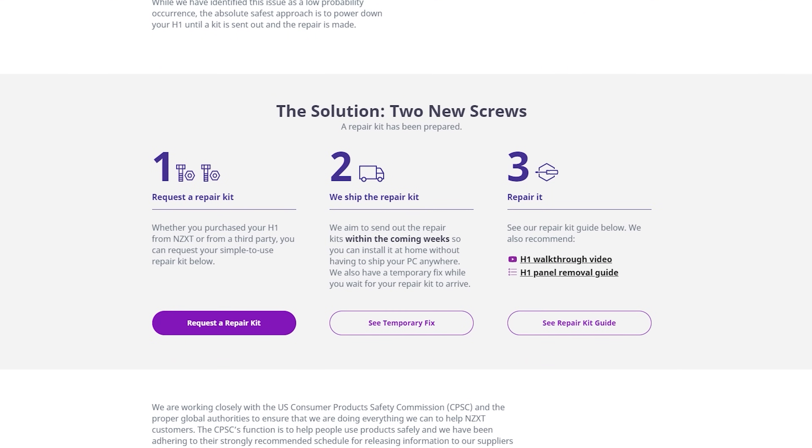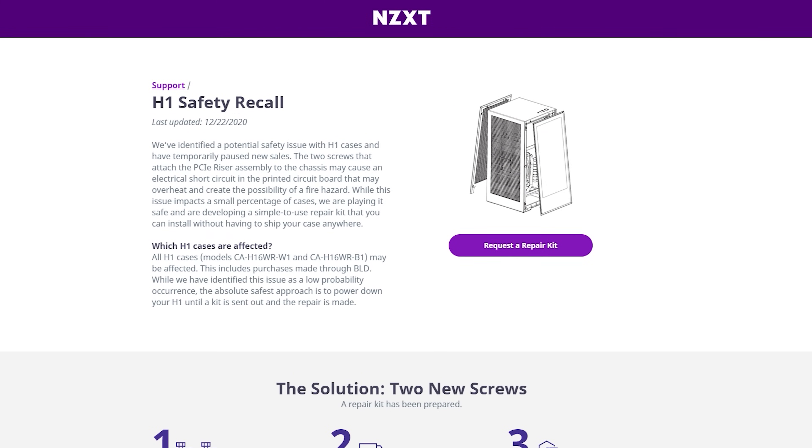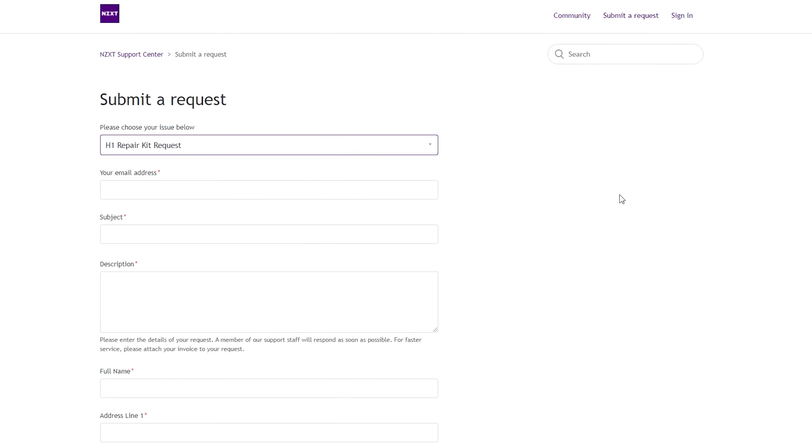NZXT has a fix though, and we have that fix right here. If you want more information, down in the description below, I've got a link to the H1 Safety Recall website where you can go and work with their customer service to actually start getting these parts. And NZXT has started selling this case again with the upgraded parts, so this issue will not be a problem.